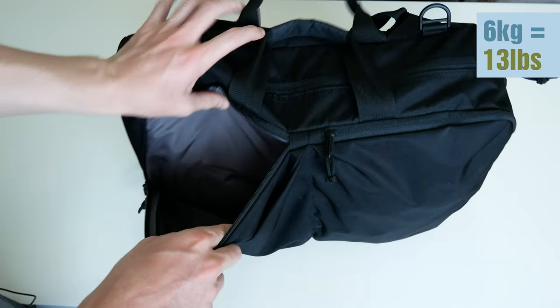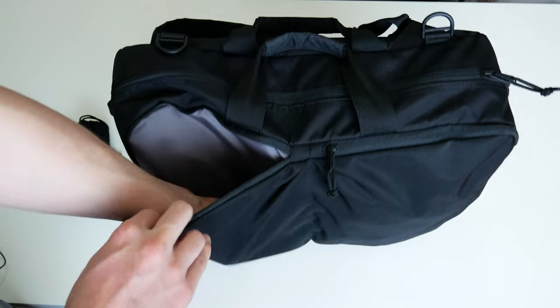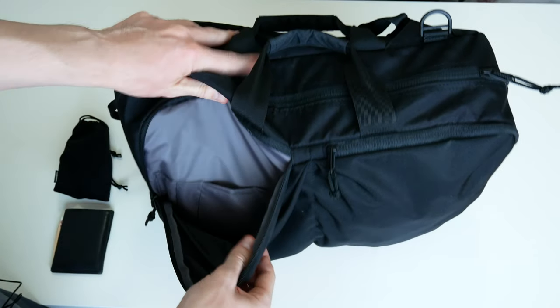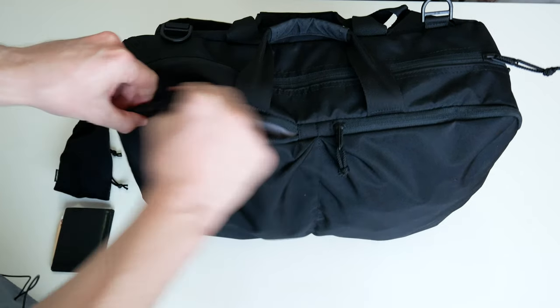Starting with the inner pockets, I just had my noise-cancelling headphones and my travel wallet, and that's all. But there is also room in there for pens and your passport, or whatever takes your fancy.